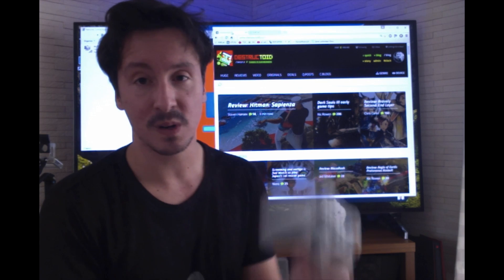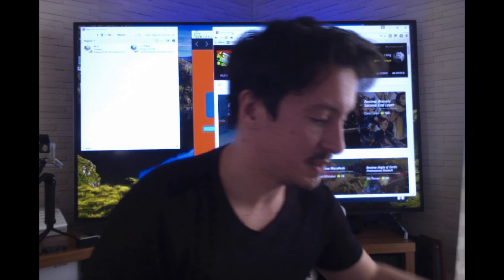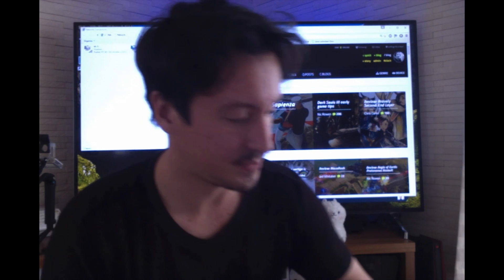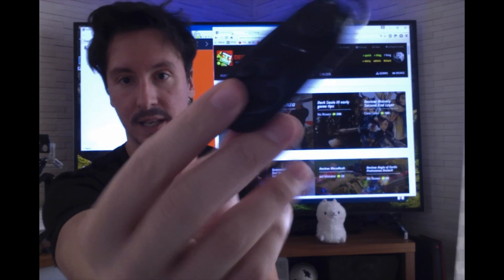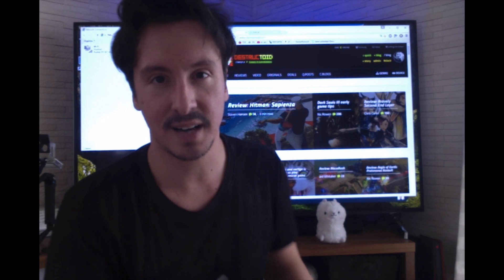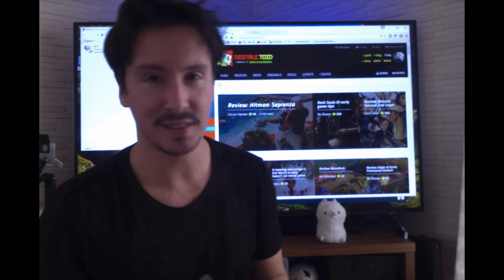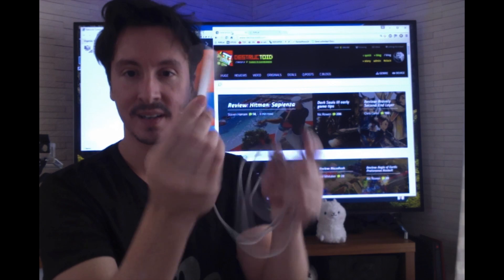If you don't have a Leap controller you can play with your 360 controller. You can also get into some stuff with Bluetooth — you can get a Bluetooth USB dongle and get compact Bluetooth controllers. This is all stuff you can get on Amazon, it's pretty easy to find.